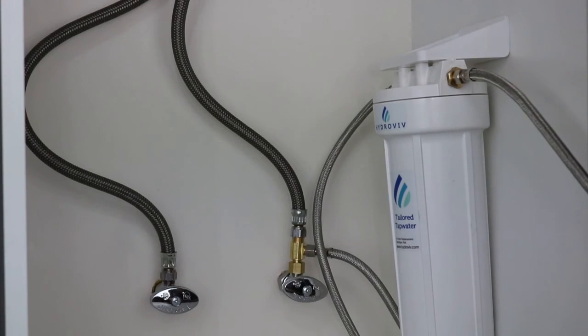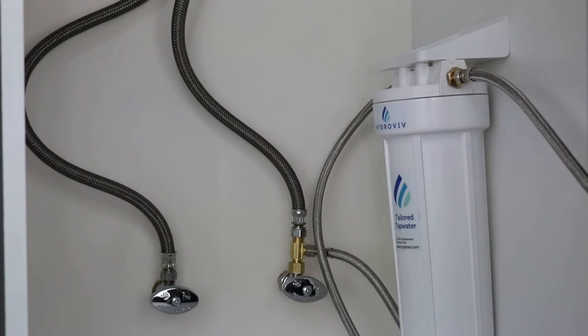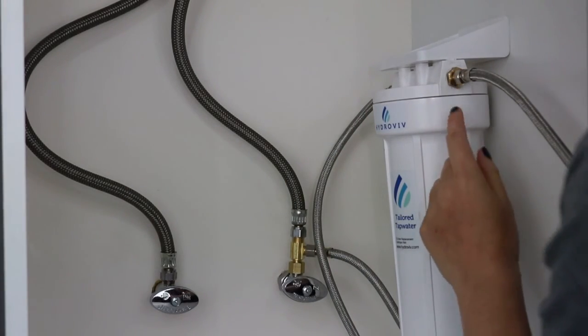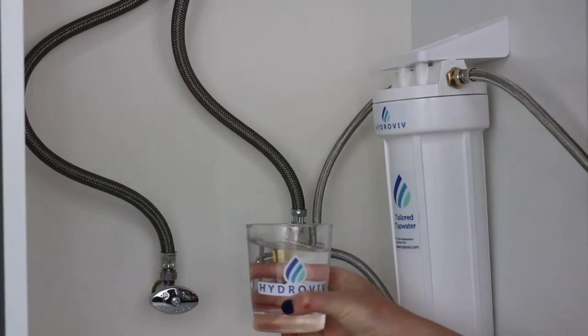Once the water's back on, take a look at your connections and verify that there are no minor leaks. If you see any water coming out, just give them a little tightening with the wrench. Once you've verified that there are no leaks, you're done. Congratulations — go ahead and pour yourself a nice glass of filtered water.